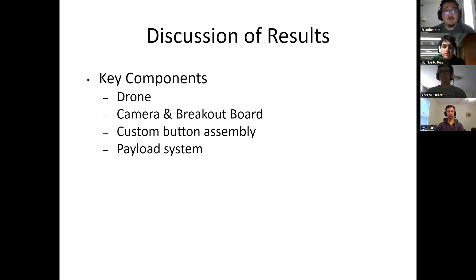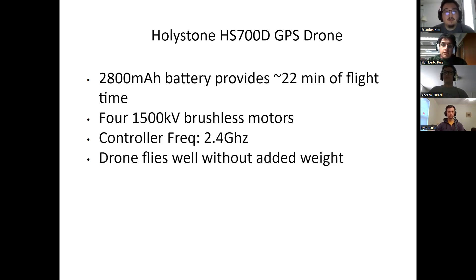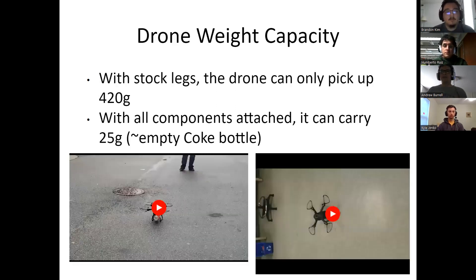For our discussion of results, we'll be talking about the drone and its ability to fly, the camera and breakout board's ability to stream video, the custom button assembly for motor signaling, and the payload system. For our quadcopter, we ended up using the Holystone HS700D GPS drone. It came with a 2800mAh battery that allows about 22 minutes of flight time and uses a control frequency of about 2.4 GHz. After some testing, we found that our drone can pick up about 420 grams, but with all of our components attached, it can carry about 25 grams — roughly the weight of an empty Coke bottle.